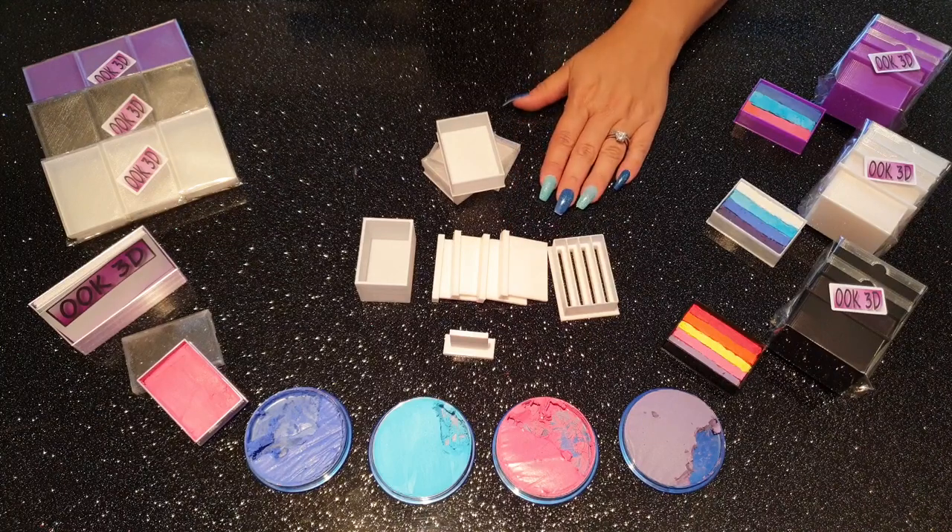There's been a lot of testing and development to produce these products, and the final design will yield approximately 20 grams of paint per layer. This does depend on how densely you pack in the paint in the first place, so if you need to know exactly how much paint you want in the finished split cake, we recommend that you weigh the paint first.